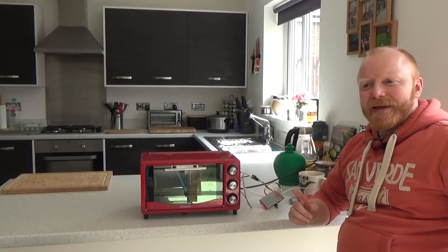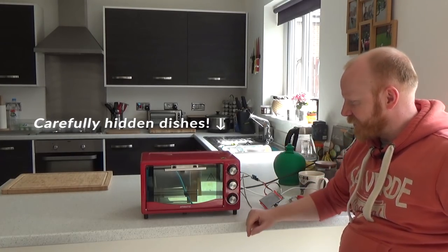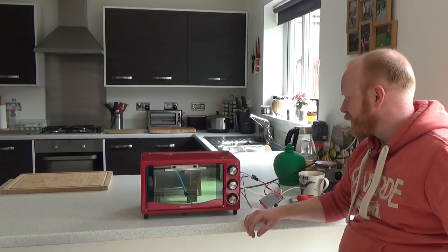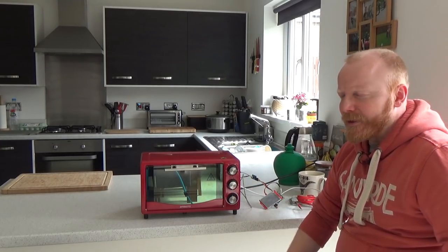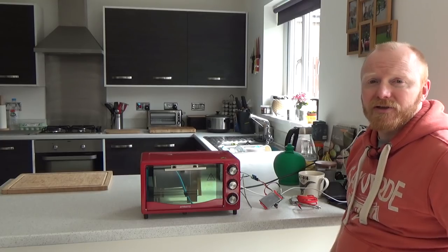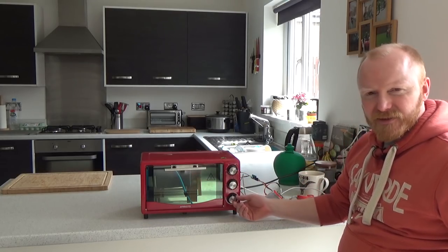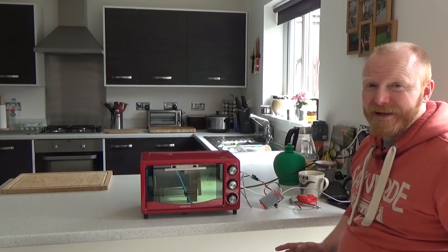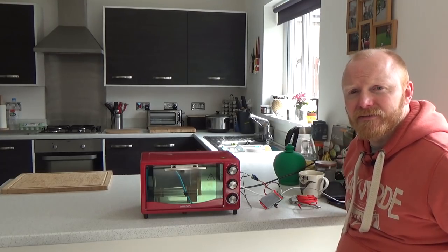I've made a reflow oven - this is it, from Aldi, about 20 pounds or 20 euros. It was recommended by quite a few people so I took the plunge. Then came the difficult part of how to actually use it. Others have just set it by temperature and done it by eye, but I don't like anything that's a judgment call, so I wanted something automated.